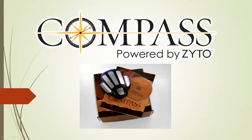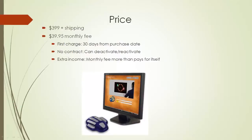This video will explain a few different things you need to know before purchasing a ZYTO Compass system. First, let's talk about the price. The price is $399 US dollars plus shipping. We ship out of Utah Monday through Thursday, and we offer many different shipping options.